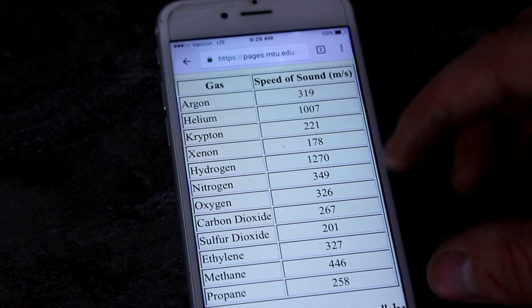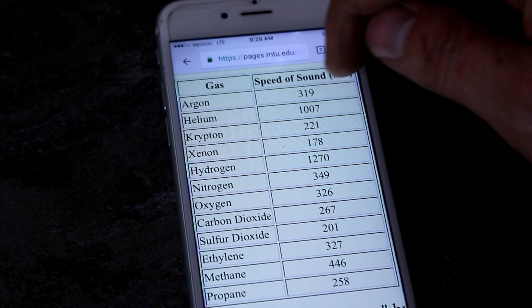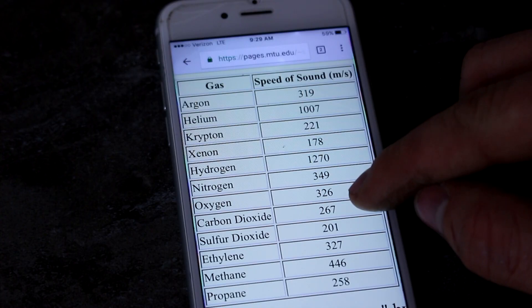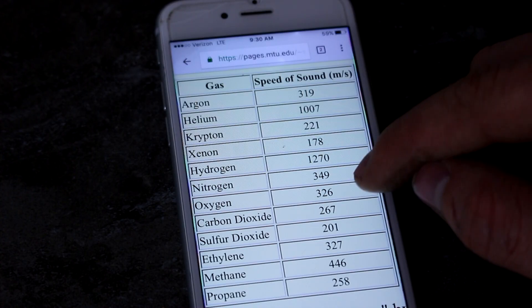Here's a table of the actual speed of sound through different gases in meters per second. You can see helium is over a thousand, and oxygen is about 320. Now you might ask: why did I only see a doubling in frequency rather than a tripling, if the speed of sound through helium is three times faster? My current hypothesis is that my source of helium is contaminated with oxygen, which makes it overall a heavier gas than I should be expecting.